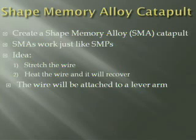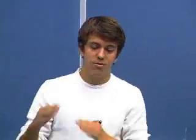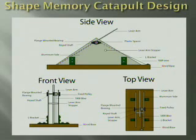Let me talk about the shape memory alloy catapult we're building. SMAs work just like SMPs. The idea is we're going to stretch a wire, heat it up with current — since it's a conductive alloy — and then it'll actuate. This wire is connected to a lever arm, so when the wire shrinks back to its original shape, it'll fling an object. You can see in the design there are two triangular aluminum sides, a lever arm, and a wire connected to an axis. As the wire actuates, it spins the axis, which spins the lever arm — that's how it works. It was a pretty cool, hands-on assignment.